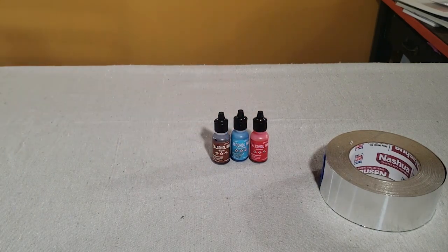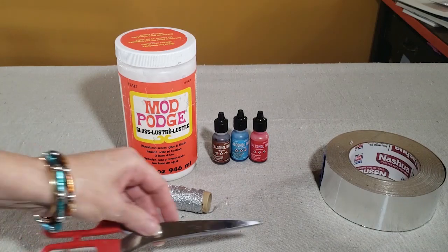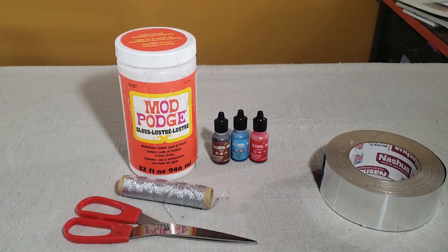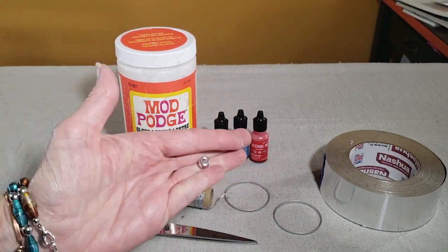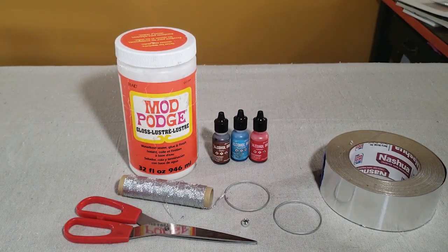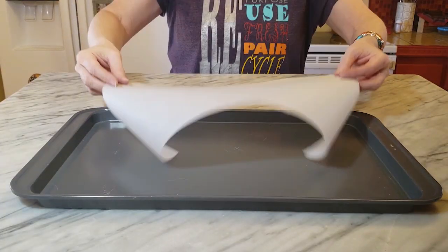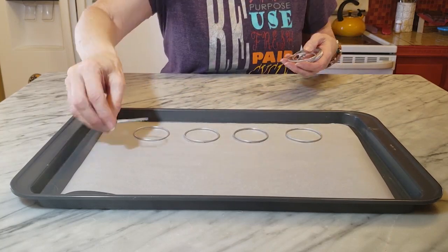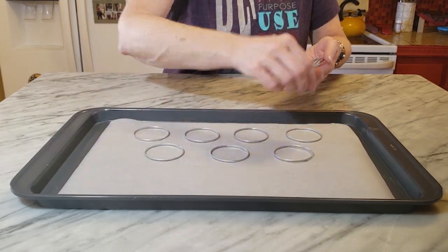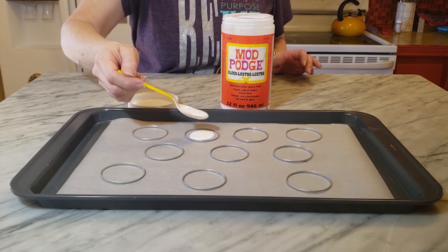For my last ornament I'm going to be using metal tape again, but this time I also want some alcohol inks, some Mod Podge — I always love the gloss — silver cording, your scissors, two rings from the aluminum cans, one pony bead, a cookie sheet, and some parchment paper. First, I lay out my rings with the rough side toward the parchment paper, placing several all across my cookie sheet.